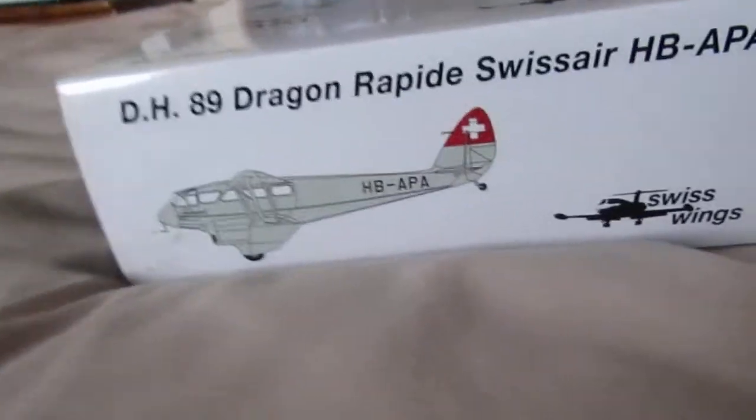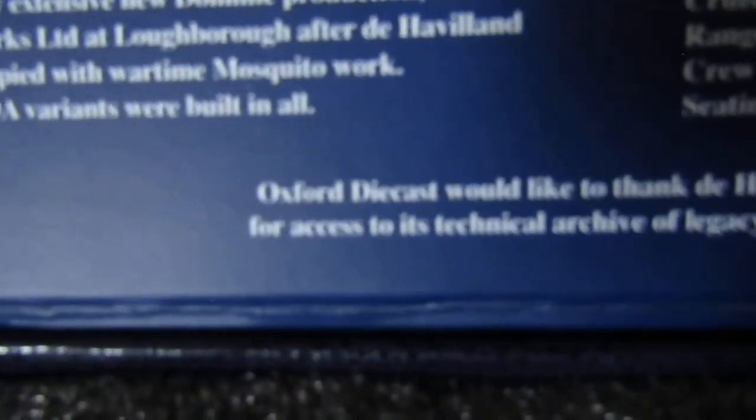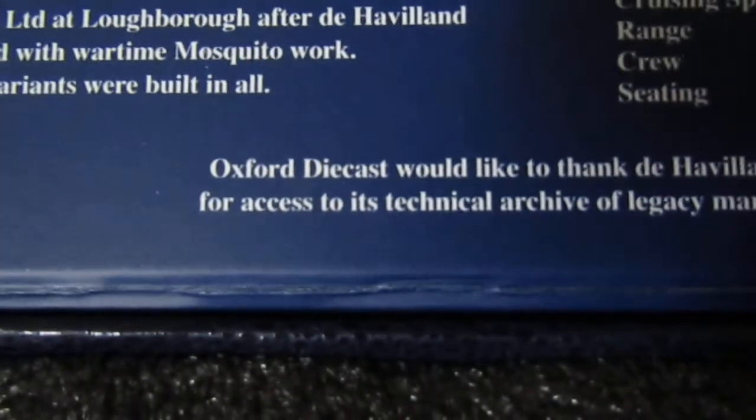So let's get it out of the box and see what we can get inside. So let's have a look. I haven't had this open in a while — there we go. So open it and get information about the Dehablin company there, and this model is created by Oxford Diecast.